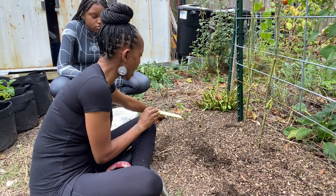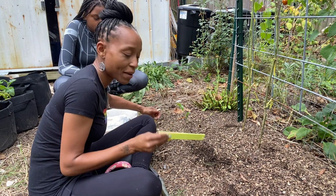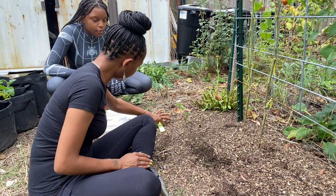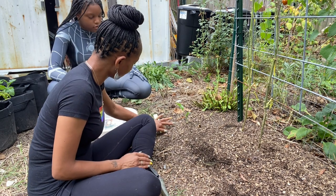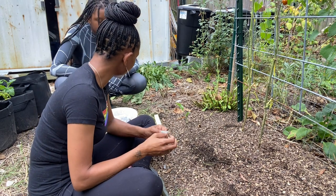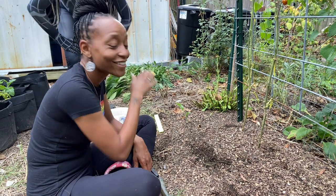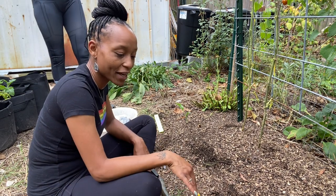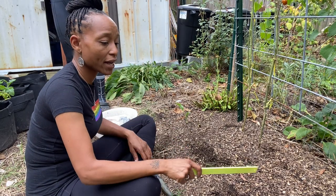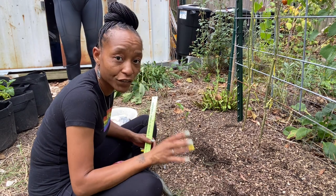This is a cauliflower I planted out last week, and there's another cauliflower in the back. I should be able to get a good amount of onions across the front of this bed. I'm really trying to work on maximizing my space. In the bed, we're going to put one kale plant per square foot.